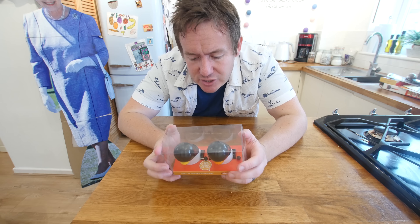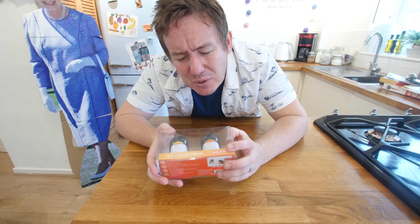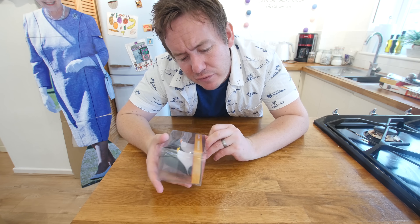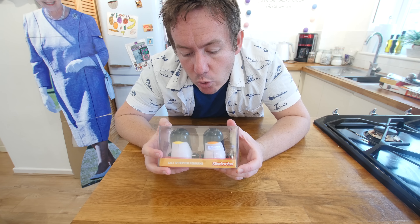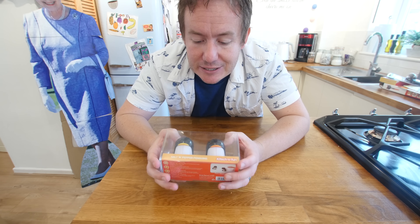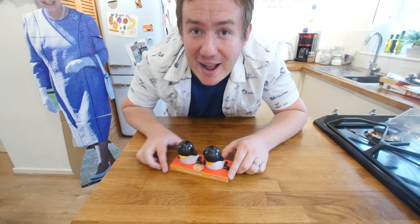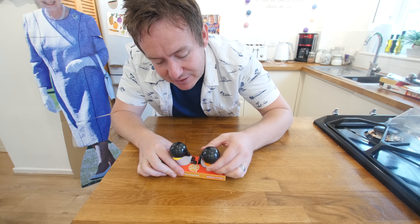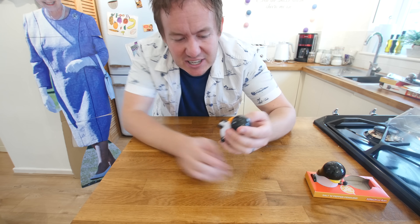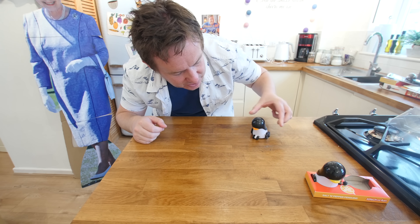The first gadget is salt and pepper penguins. I do not really feel like this is an official kitchen gadget — it is more of a novelty gift. It winds up to roll across the table, and it has an orange beak and a yellow beak penguin. It is probably the most well-packaged gadget I have ever had. We take the orange one out — it has got nice little wheels on it.